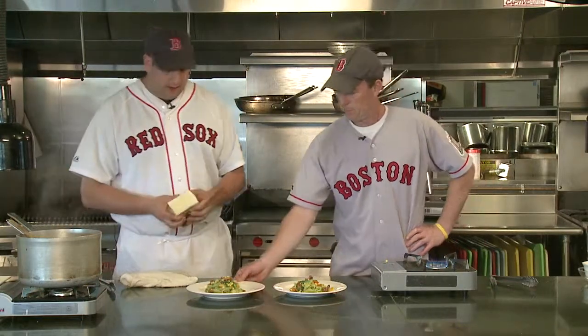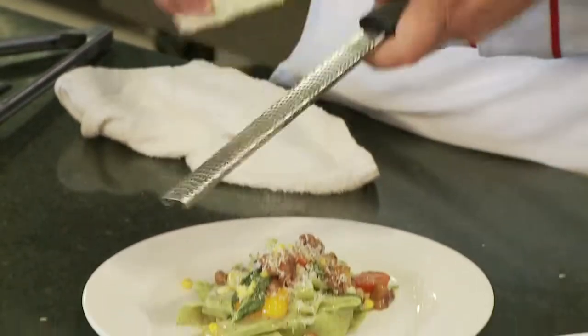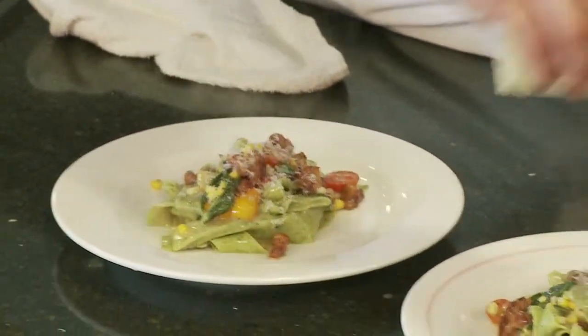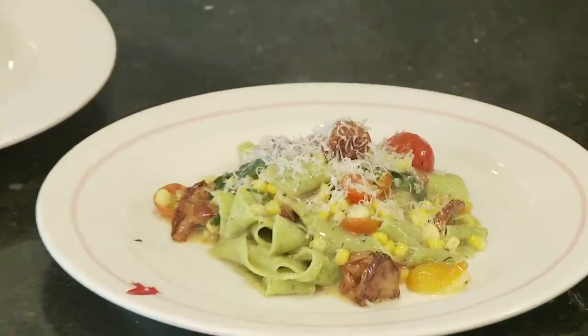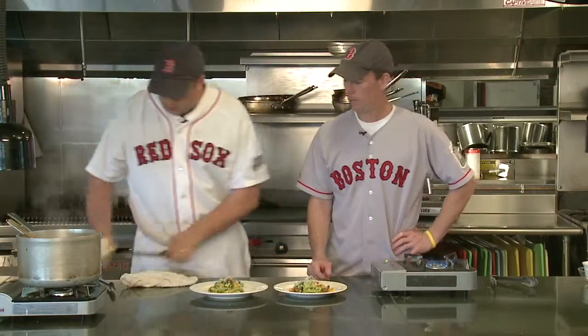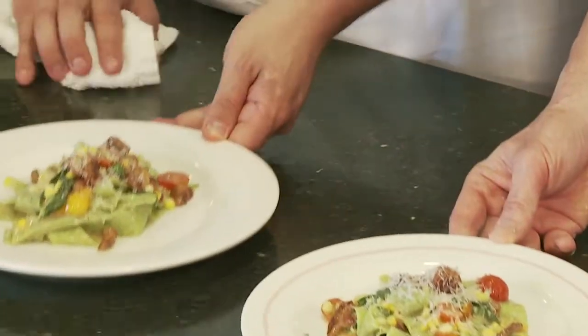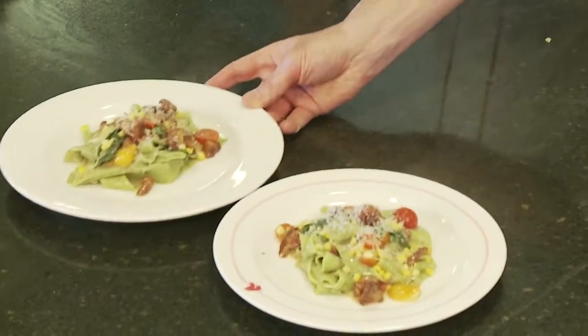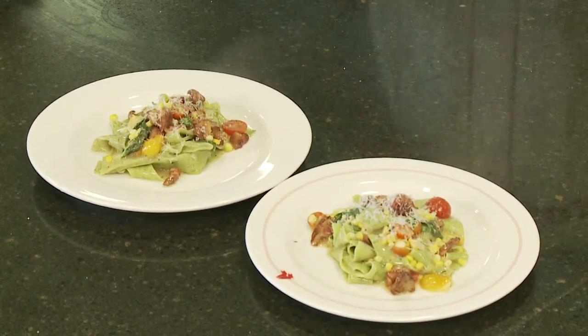We have a little bit of pecorino romano right here — we're just gonna microplane it over the top. Looks great. And that right there is our arugula pappardelle, or tagliatelle, whatever you want to call it, with chanterelle, sweet 100 tomatoes, and first-of-the-season corn.